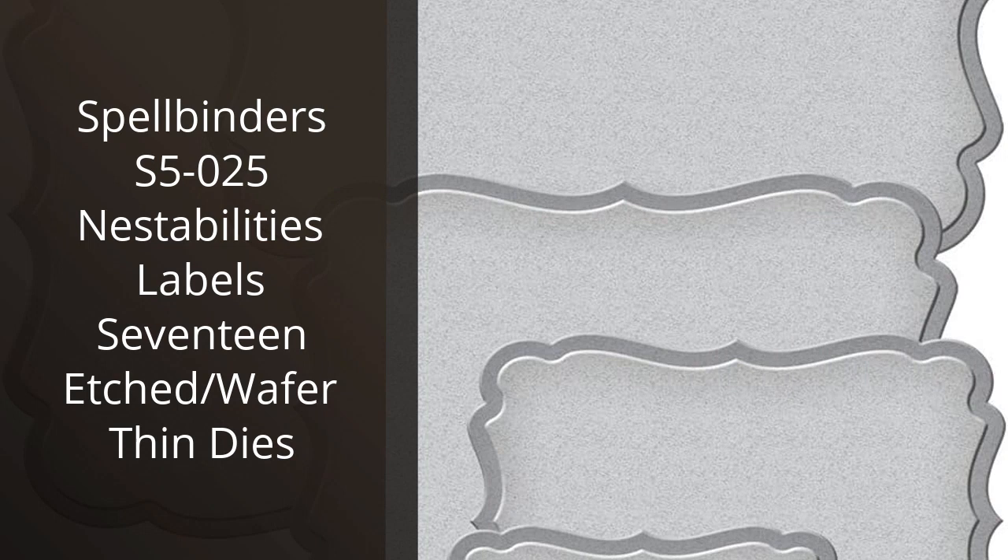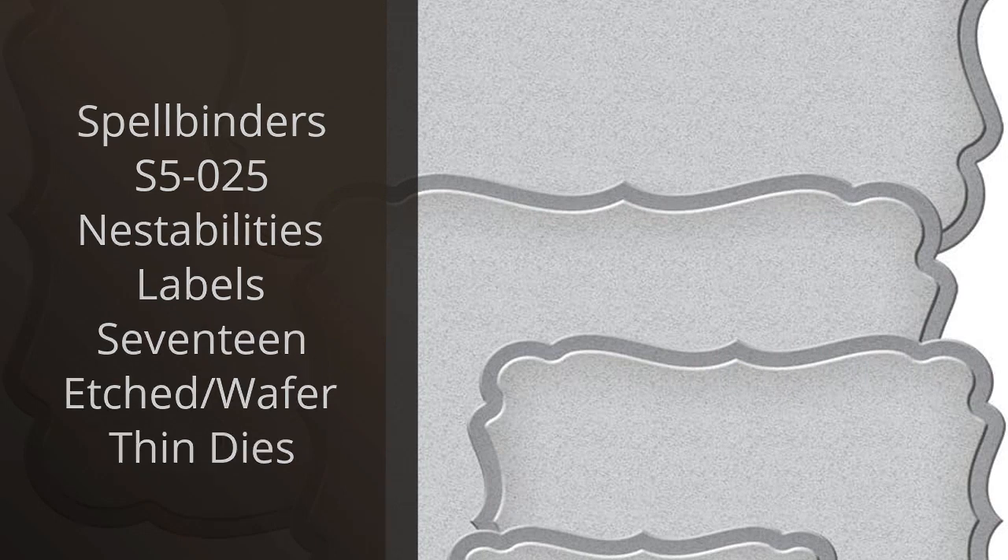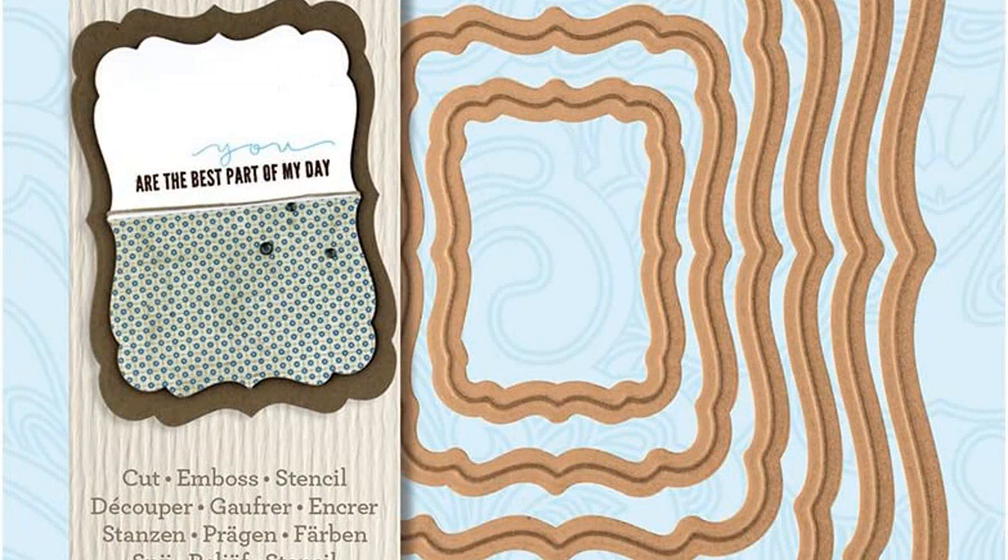I recently purchased the Spellbinders S5-025 Nest Abilities Label 17 Etched Slash Wafer Thin Dies and I'm so happy with my purchase. The dies are made from high quality metal and are extremely precise. They cut through cardstock and other materials with ease. I love the intricate designs and the fact that they can be used for multiple projects. I've used them to make cards.